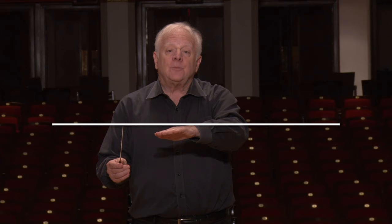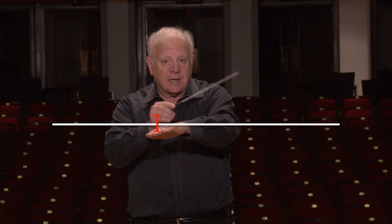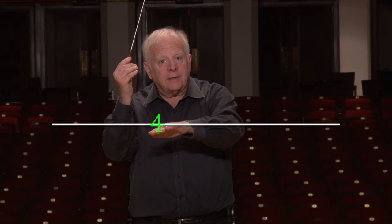Let's imagine that our pattern of beats contains four beats. The first beat is going to start from that line and come down to that line. The second one is going to go to the left and land on the line. The third one is going to go to the right and land on that line. And the fourth one is going to come up, with the beat itself also on the line. Without the left hand there, it looks like this.